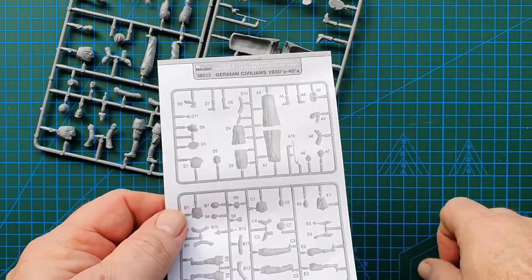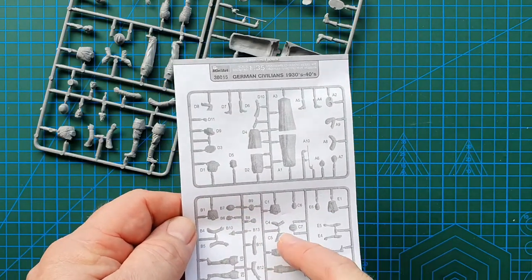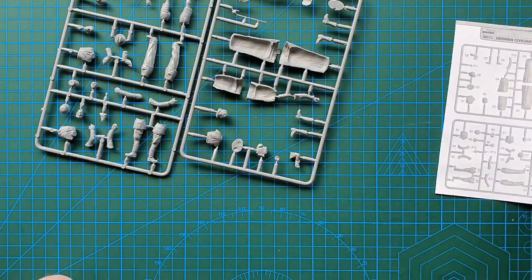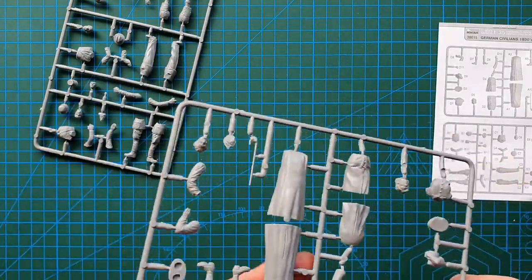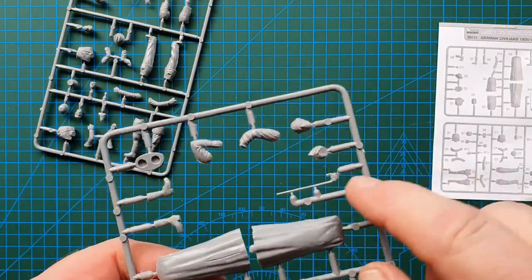Two sprues — very simple. Not even full instructions, just the sprue layout with the relative part numbers so you can construct the figures.